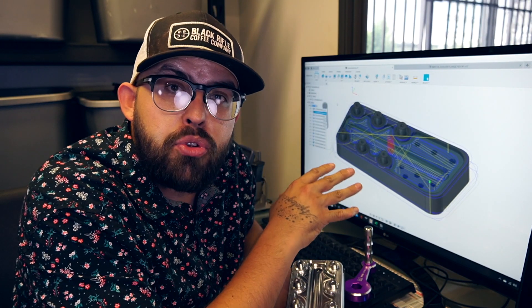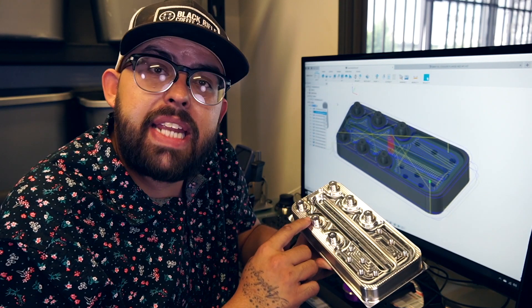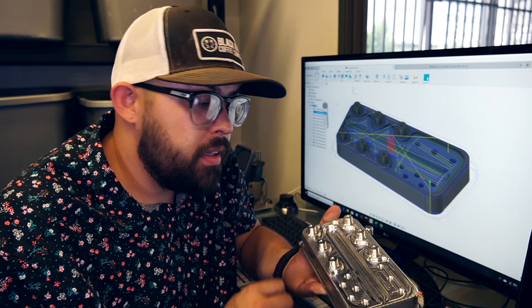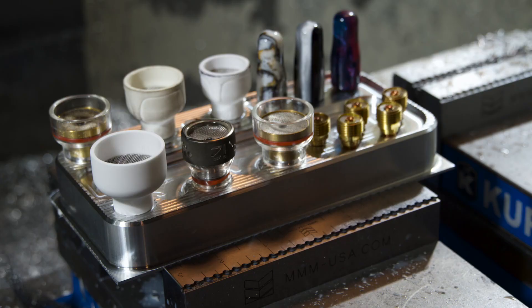Doing all this 3D modeling here in Fusion 360, doing all the computer-aided manufacturing in Fusion 360, and posting that out to a FADAL VMC. Here's the finished product. We have 9/16x18 threaded posts, holes for your collets, a little pocket for some tungsten, and 5/16x24 threaded holes here — those are for your back caps as well as your gas lens collet bodies.